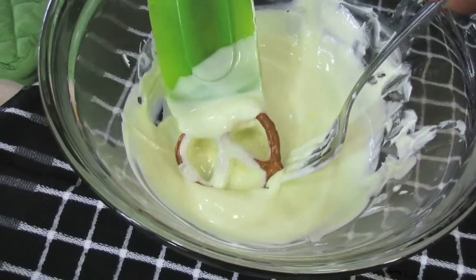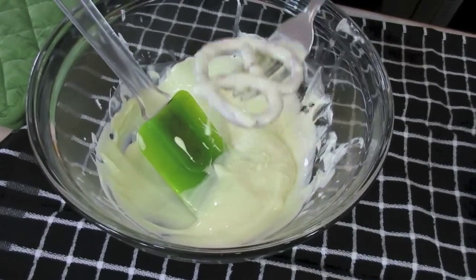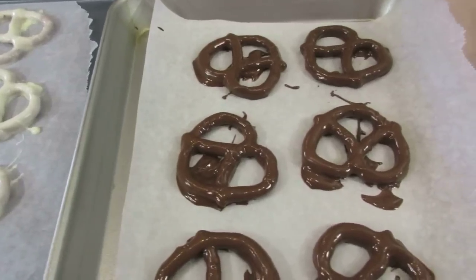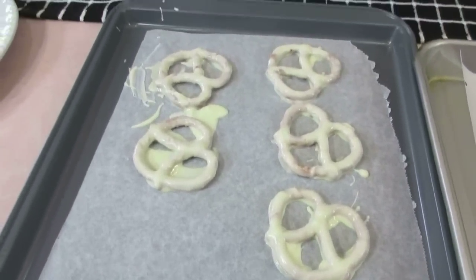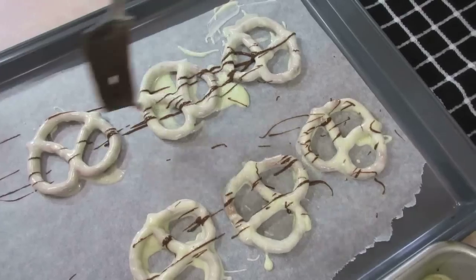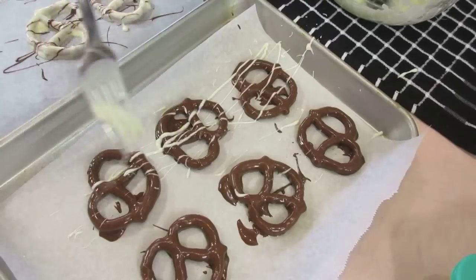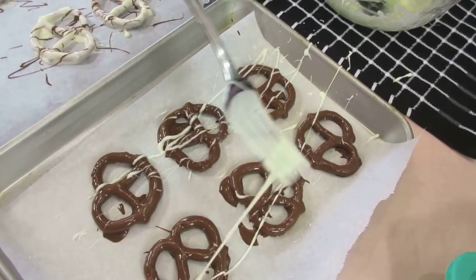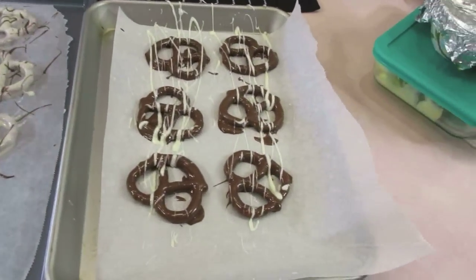Now Jada's going to do some white chocolate ones. I'm not usually a great fan of white chocolate — I'm a dark chocolate or milk chocolate kind of girl — but I enjoy it when white chocolate is covered on stuff like this. We just want to do a small quantity. Jada's finishing up by drizzling the milk chocolate onto the ones covered with white chocolate, and then the reverse — putting white chocolate on the milk chocolate covered pretzels. This is just the design; we don't really know anything fancy when it comes to design.